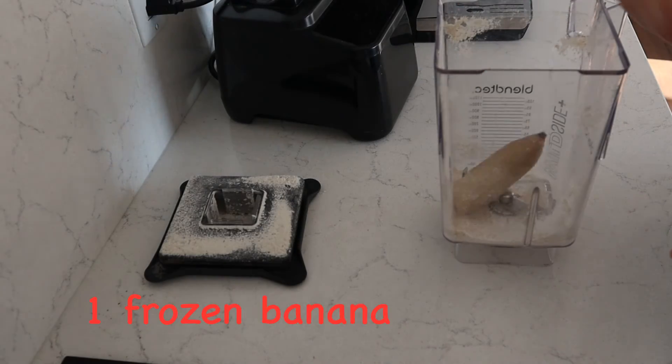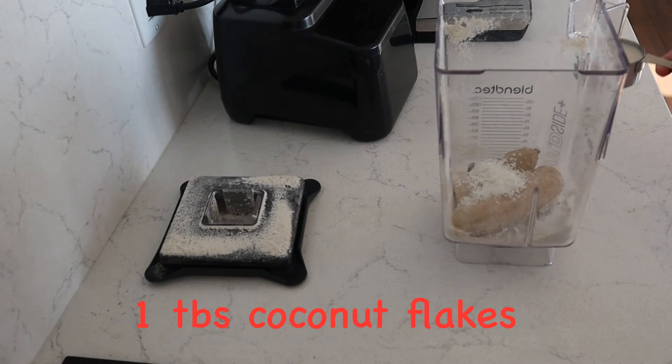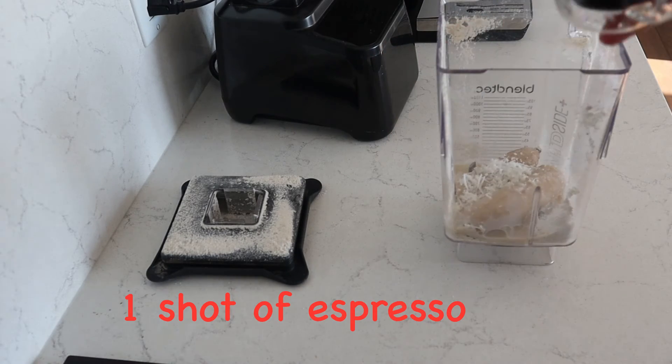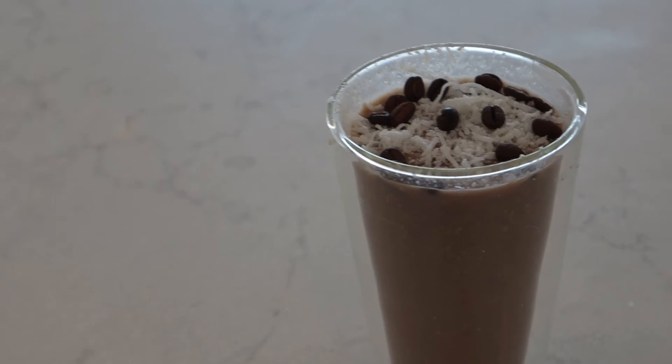Then I'm adding one frozen banana — you could also use a regular banana and just top it off with some ice. I added one tablespoon of coconut flakes, half a cup of milk, and one shot of espresso. And that is it — blend it up together and it's ready to serve.